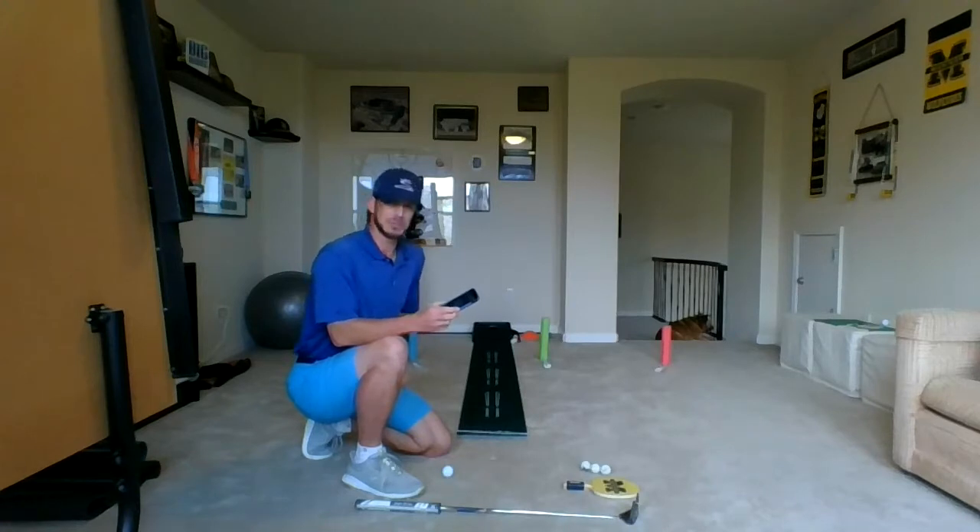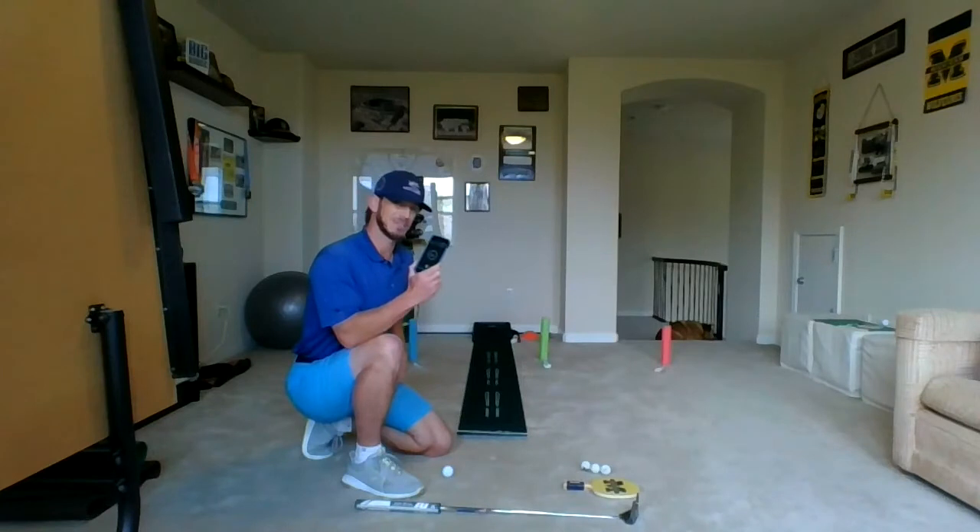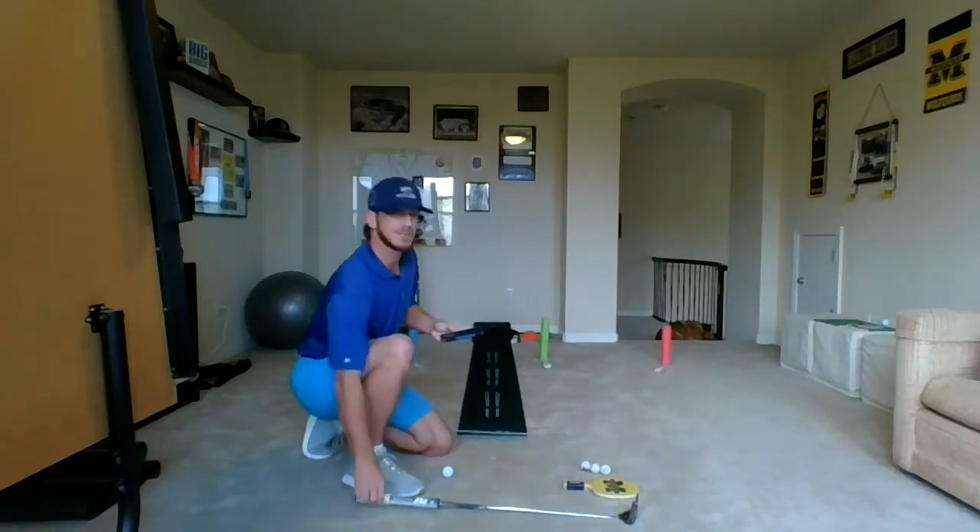And I want you guys to do this at home and post a picture of your setup, as well as your best time doing your golf biathlon. And I'm going to be giving out a golf ball prize this week to anybody who has the shortest golf biathlon time on their stopwatch. Okay, let's have some fun. Here we go.